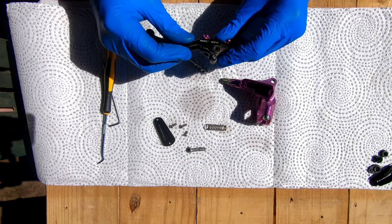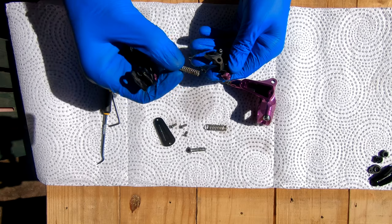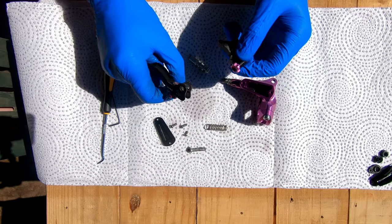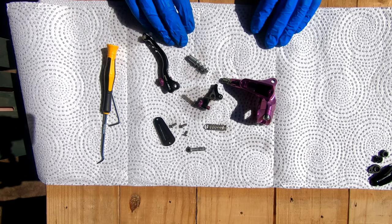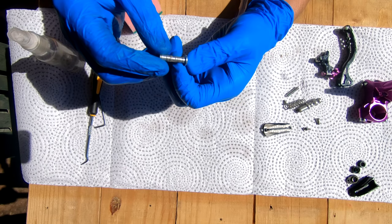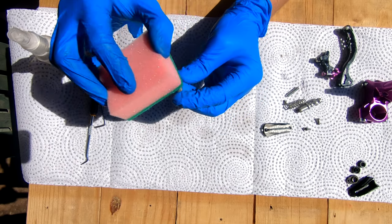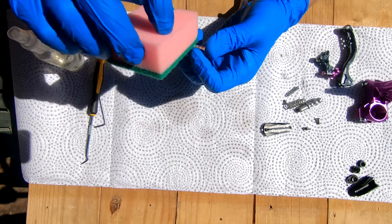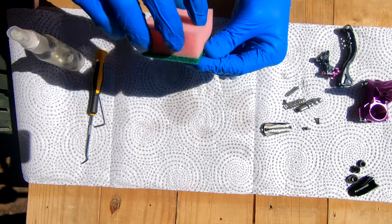Now take all of this and clean it as well as you can. Also make sure to separate the lever pieces — there's a spring inside the bite point and reach adjuster, so be aware that it could jump out and don't lose it. I've cleaned everything up now. On the pivot pin there's that black residue I mentioned — if it doesn't feel smooth, work over it with a kitchen scourer, which will remove it without damaging the pin.